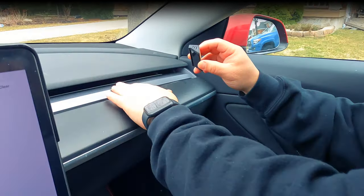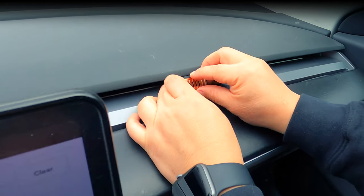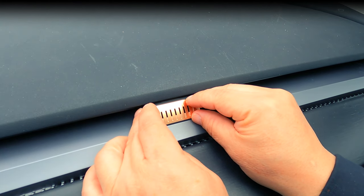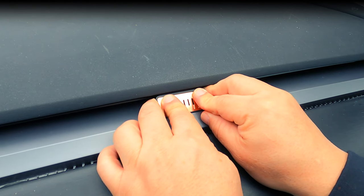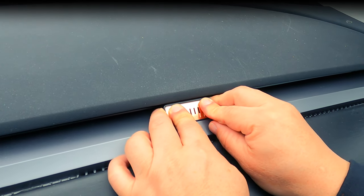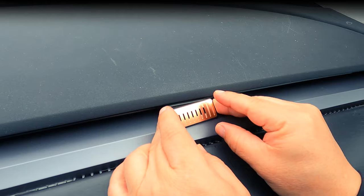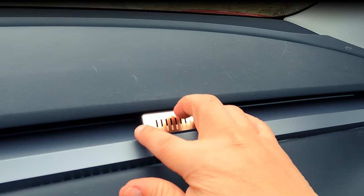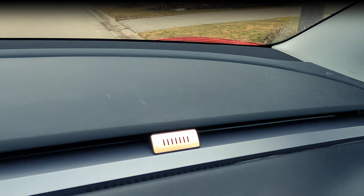It snaps on. Then what you do is take the double-sided tape film off, and we're going to put it right here on the cleanest part of the dash — away from Franklin, because you don't want it overpowering if you're just driving by yourself. Press it down a little bit, hold it down for a few seconds. And look — as you can see, it's on there. It's not going anywhere. You put the magnetic cover on there and it's done.